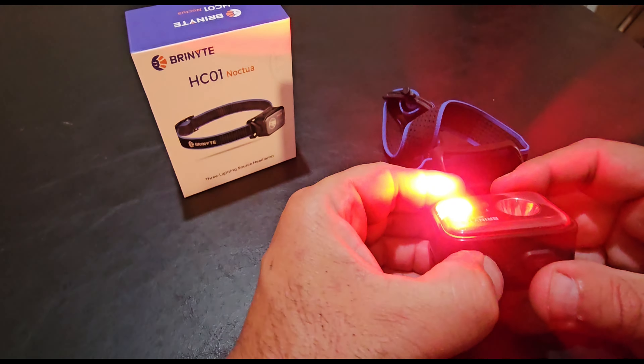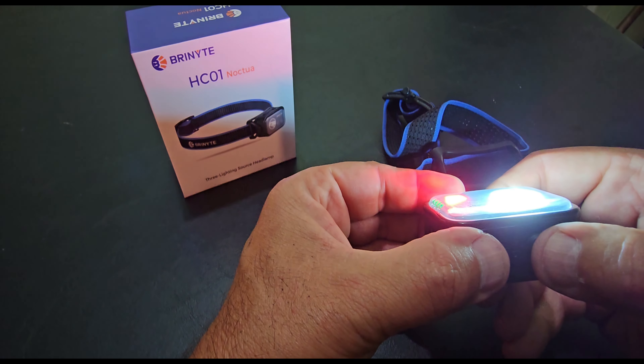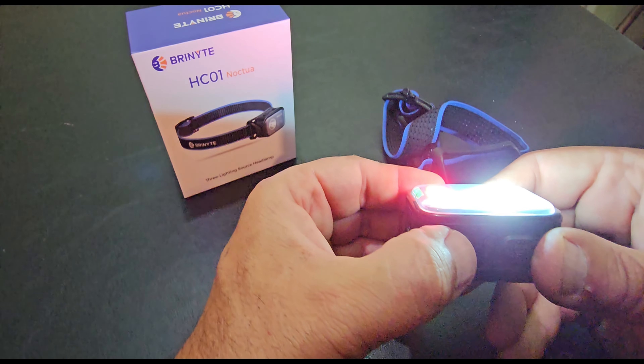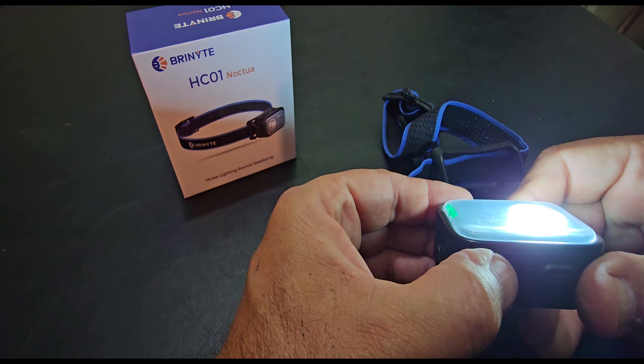Push one button to turn it on — they can both be on. Double-click to go to turbo, triple-click goes to strobe. Triple-click the red and it's flashing.